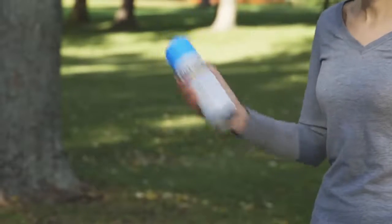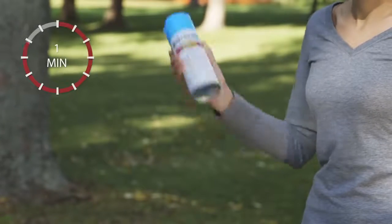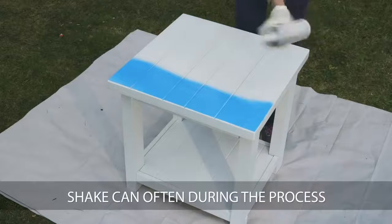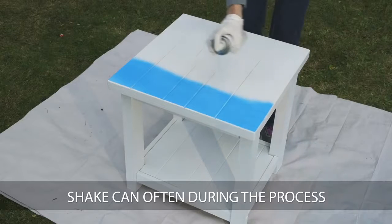Before you start spraying, it's important to shake the can until you hear the mixing ball rattle. Then shake the can for one minute. Here's a tip: it's recommended that you shake the can often during your project. Shaking the can often will prevent clogging.